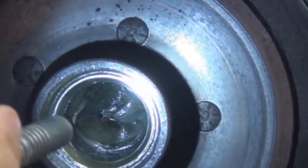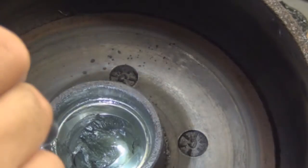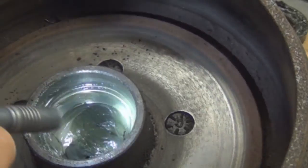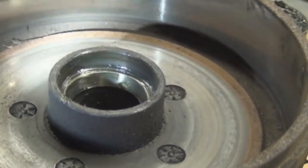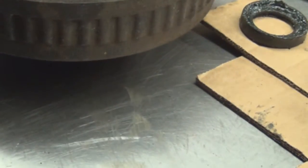Same thing with the race — you want to make sure there's no scores on the side of the race. You want to make sure the bearing rides in there smooth. Alright, now we've cleaned that out.